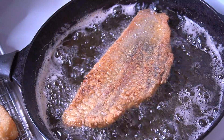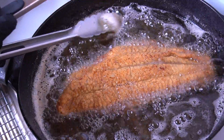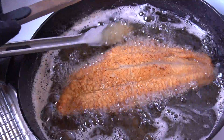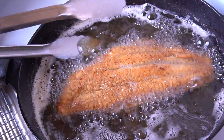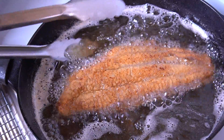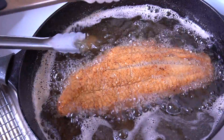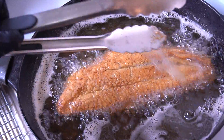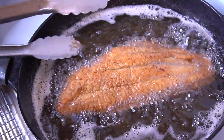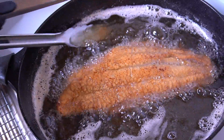After flipping the catfish and letting it cook for another couple minutes, I flip it back to a presentation side and use my tongs to baste the top of the catfish with that hot oil — just to bring the color out a little more and make sure it's all nice and cooked through. That's just one of the little tricks I like to use.